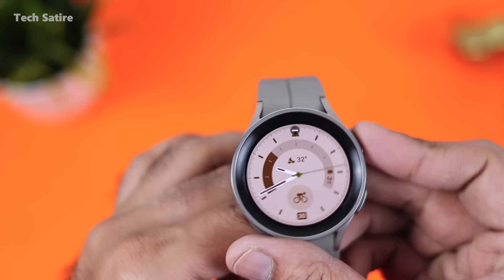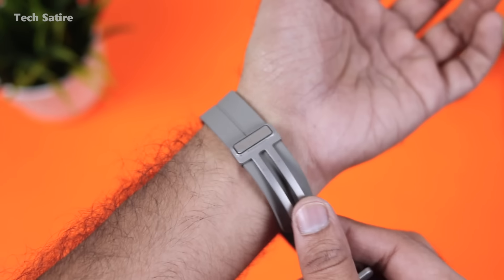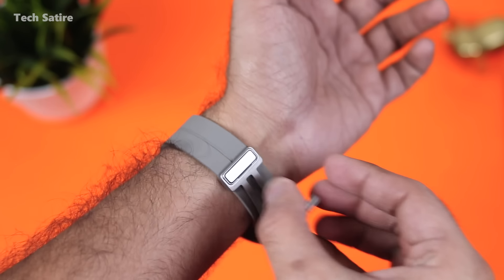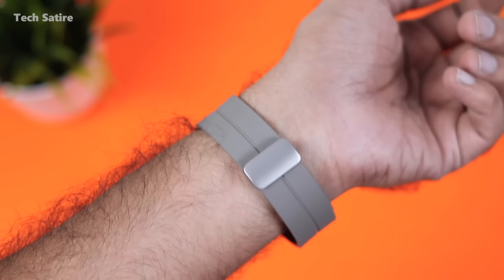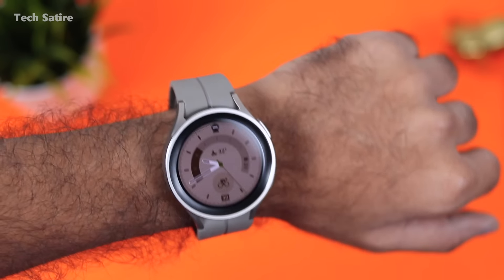There is a traditional watch strap style. When you use the Watch 5 Pro strap, it has a magnet. It is big and rigid, and we can adjust the size easily. There is a traditional watch assembly and a magnetic tuck design.